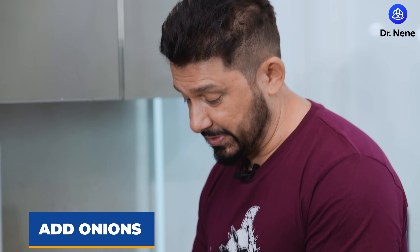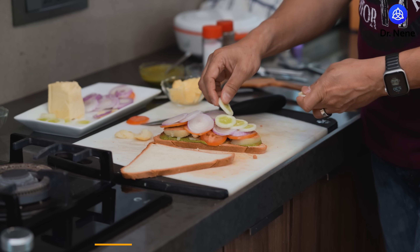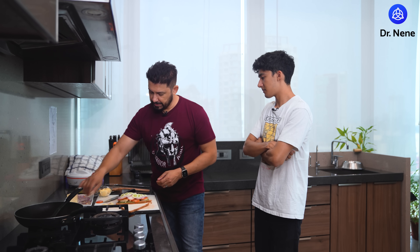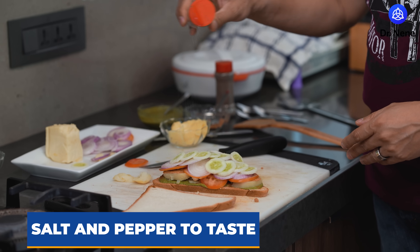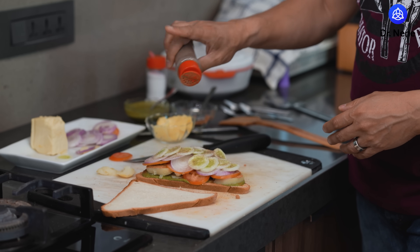And some onion — I don't know if that's going to stay together, but it'll be interesting. Everyone who's ever lived in Bombay has had one of these at some point or another. Then some cucumber, and you've got juicy, flavorful, real goodness. A little bit of tomato ketchup, and a little salt and pepper — though not much, because you get a lot of flavor from your chaat masala already.